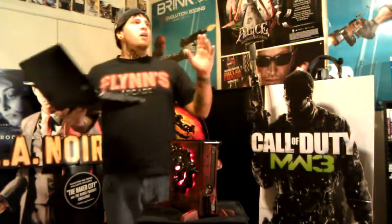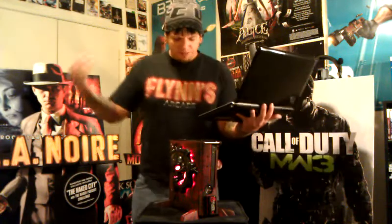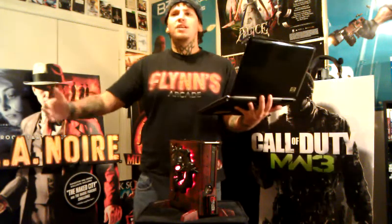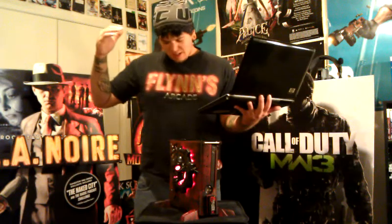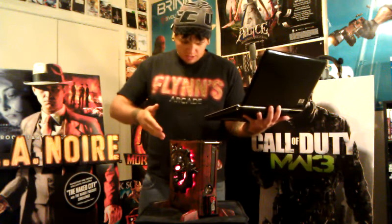I am so sick of review sites and reviewers feeding their egos. It's more about their opinion than it is about the actual product. And that is why I decided to kick this whole thing off with this.